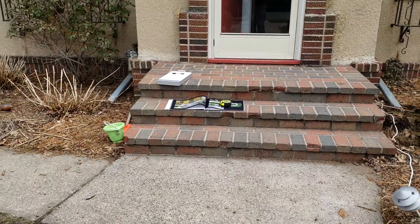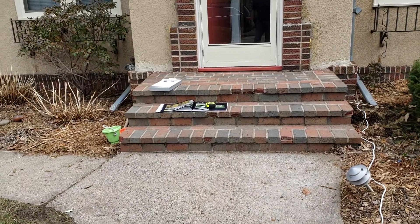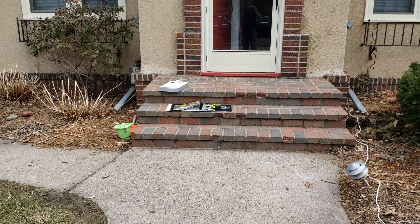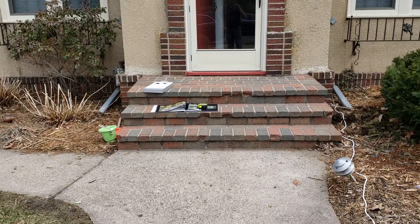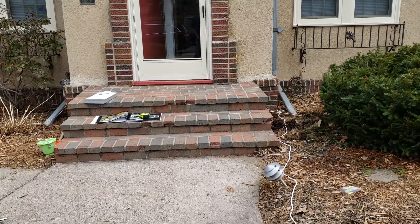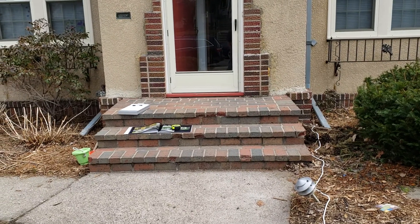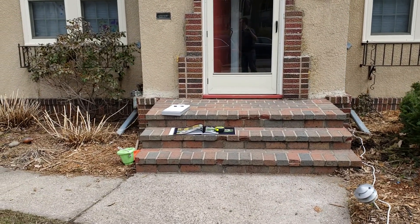Looking back there, it had some Colorado red in it. She didn't quite know what her husband wanted — he seems to make the decisions — so she's going based on what she thinks he wants. It might change a little, but for sure we're going to bid with Fond du Lac and dolomite risers and all limestone treads, seven feet two or three inches wide, three-foot landing, 13-inch treads.